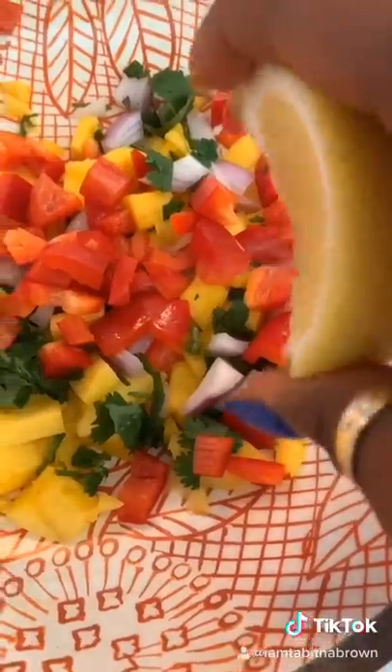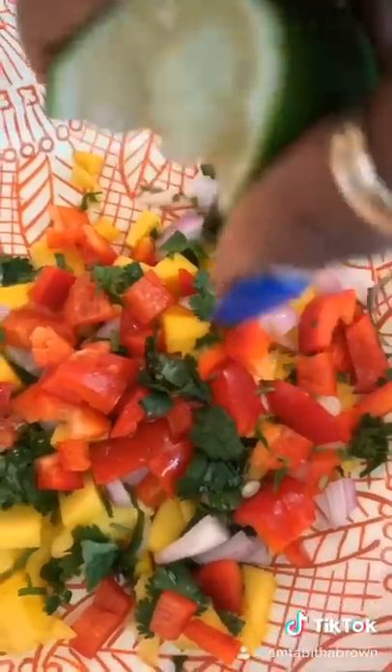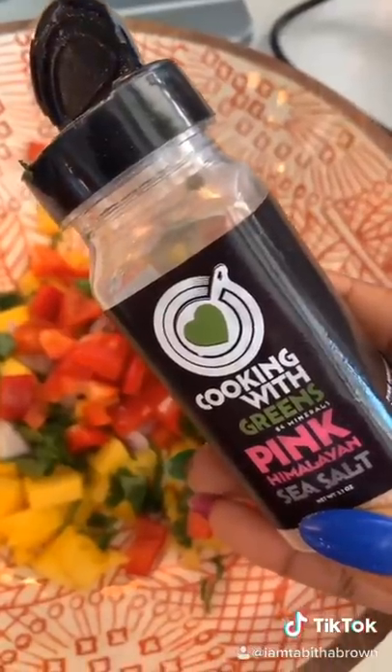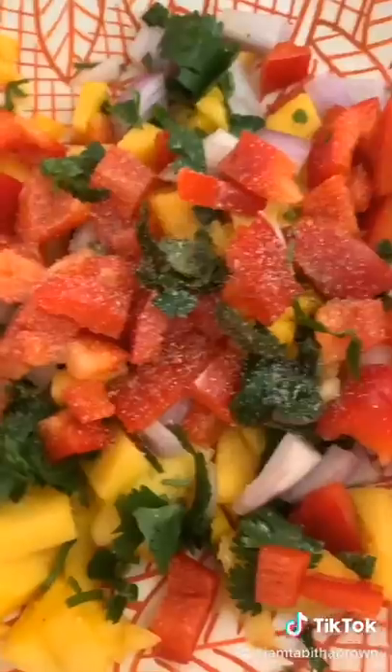Red bell pepper, like so, like that. Add your lemon juice, your lime juice. A little sprinkle of sea salt. Because it's my business, I'm going to add a little garlic powder — just a little bit. If you've got jalapeño and you like that, add it; if not, honey, don't. Stir it up.